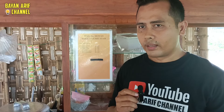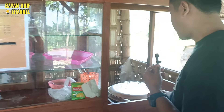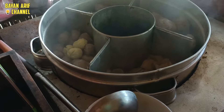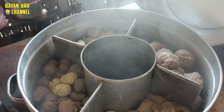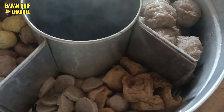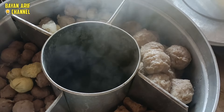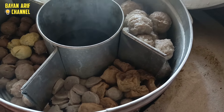Oke, kita akan review bakso-nya, pentol-nya ya. Nanti kita tanya-tanya ini, jenisnya pentol apa saja ya — yang mana yang selimut, yang mana bakso pentol yang sapi dan juga yang ayam ya.